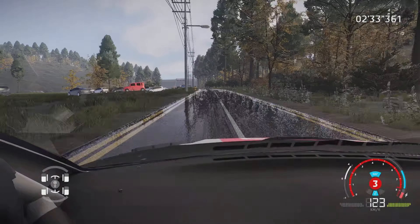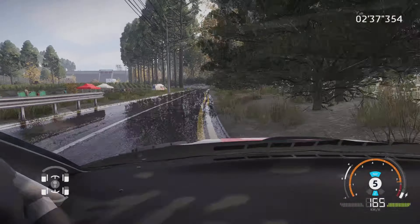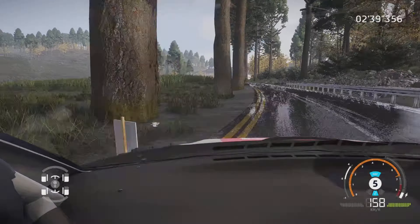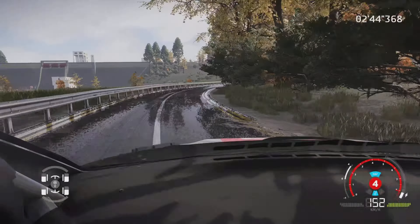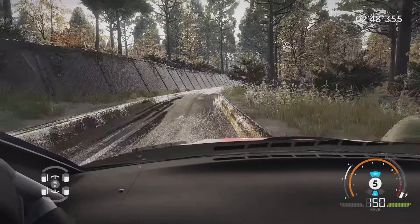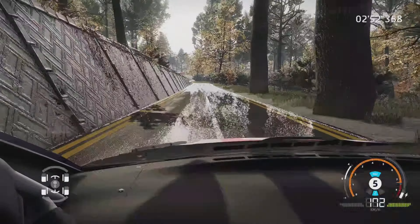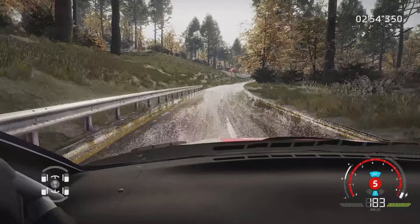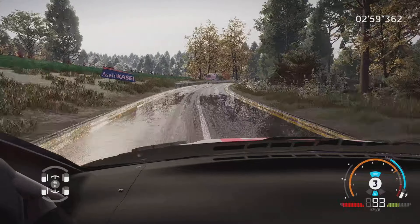Gauche à fond, dans droite 4, et gauche 4. Tenir sur droite 4, ferme long, et gauche à fond, 80 mètres. Gauche à fond, dans droite à fond, 30 mètres. Droite 6, court et 3, et droite 4, et gauche 3, ferme, 80 mètres.